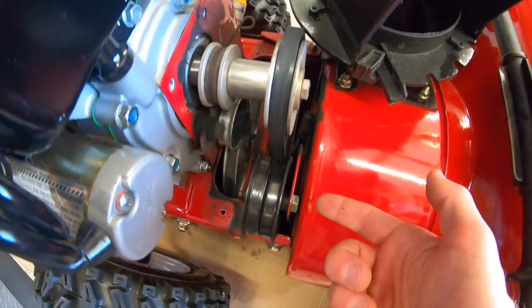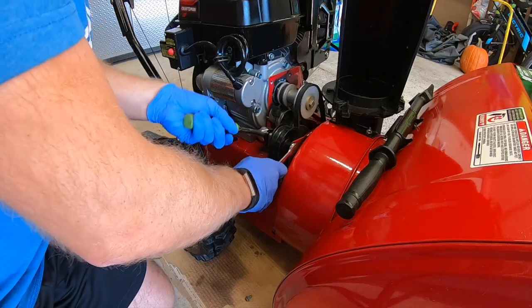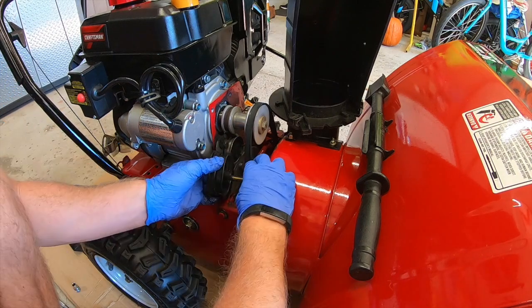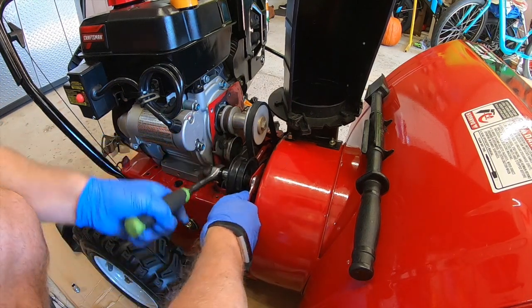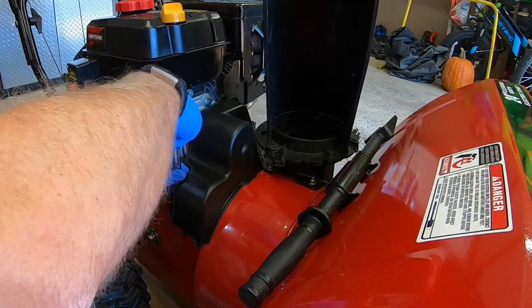Not a hard job. All you've got to do is simply adjust the tensioner forward a little bit — it's currently set all the way at the bottom. This should make the snowblower throw a little further and help it get through those big piles of snow. That is a lot tighter now — that's gonna throw way better. And cover her back up.